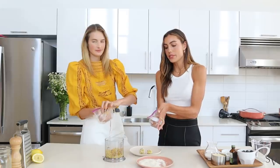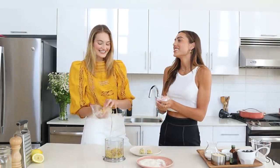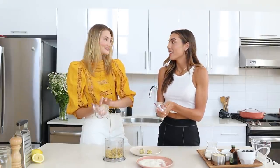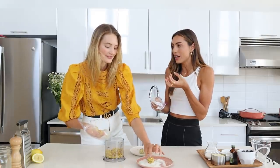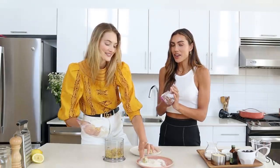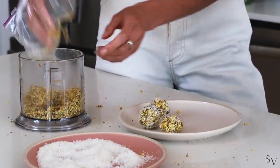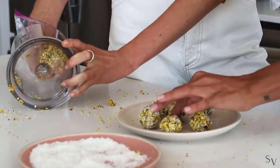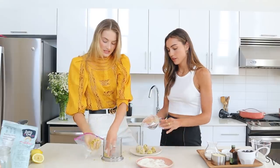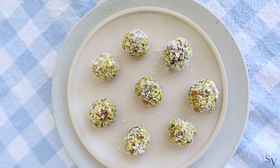Right now I'm obsessed with the air fryer — anything in it tastes ten times better and gives that crispiness you miss with healthier foods, especially things like sweet potatoes or white potatoes. We're going to do a Q&A in our next video. Also, a key tip: clean your kitchen counter immediately after using turmeric — that yellow stain is no good! And just like that, our pre-workout date balls are ready — super delicious, super easy, just throw them in the fridge.